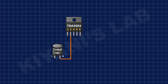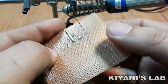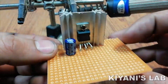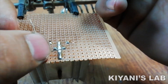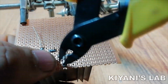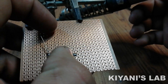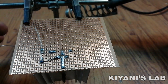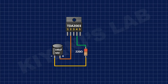After that, I have connected the positive pin of the 100uF capacitor to pin number 2 of the IC. Then I connected a 220 ohm resistor to the negative pin of the 100uF capacitor and pin number 4 of the IC.